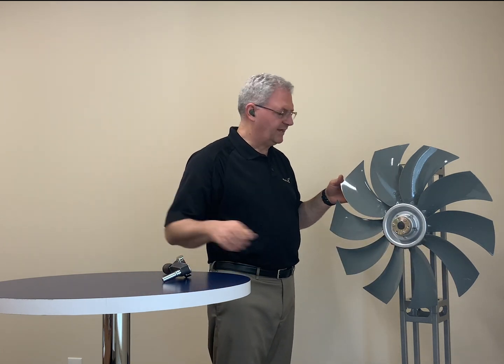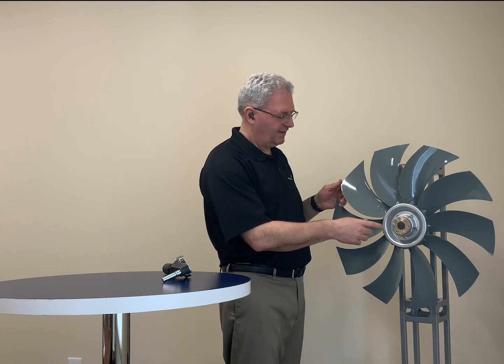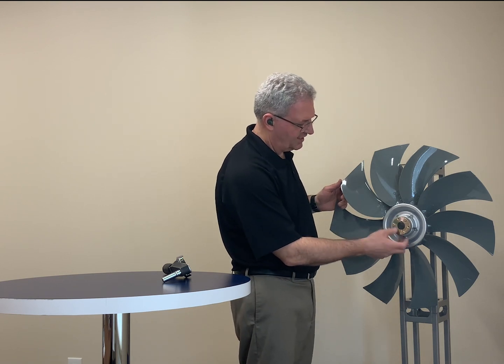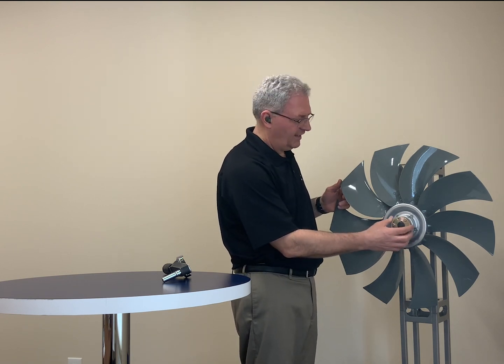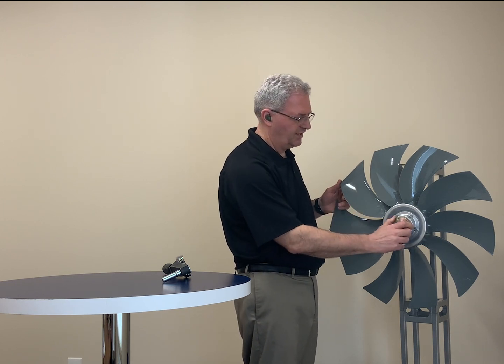All of our production fans will actually have a yellow or an orange sticker on them. That sticker will have the torque spec for each individual bushing. This is an SH bushing on this particular fan — I know this is set to eight foot-pounds of torque, but I could have also found it on the sticker if it were a production fan.